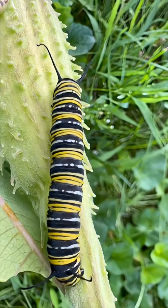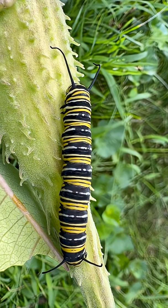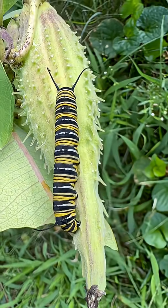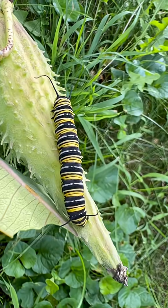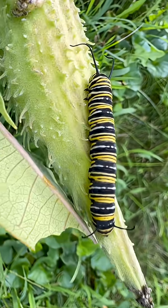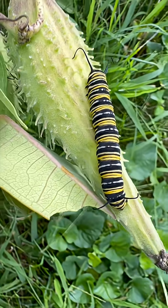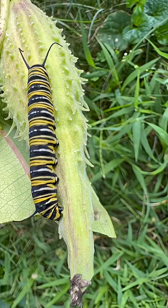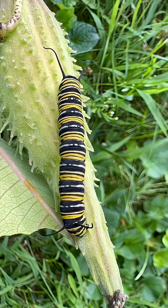The colors might signal to a predator that one should not eat or touch it. I guess that's a kind of danger signal, and maybe the design is also meant to hide which end is the head and which is the tail — so that a predator, which might aim for the head, does not know where the front and back of the caterpillar are.